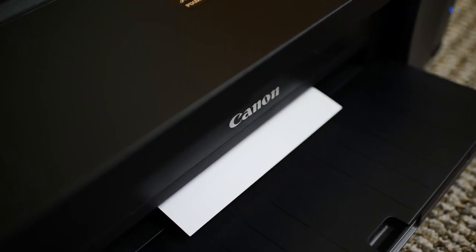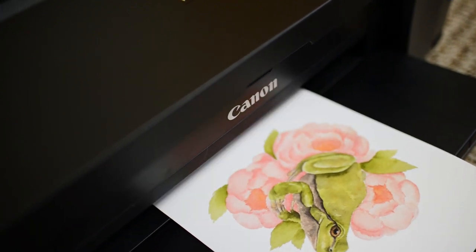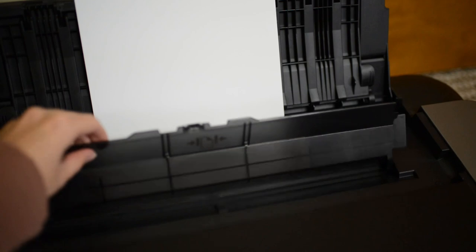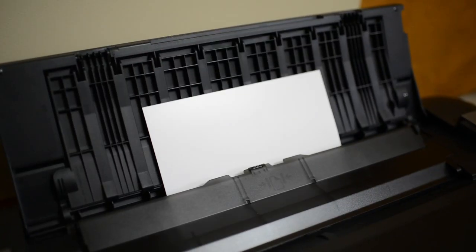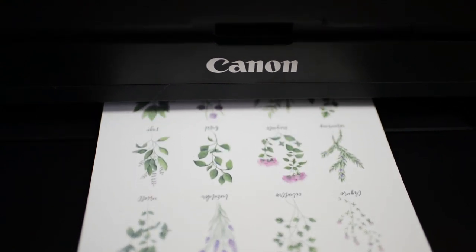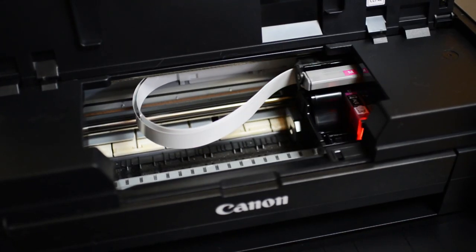I have a Canon PIXMA Pro 100 as my printer. I've been using it now for almost two years, and I 100% recommend it. It's a great printer to start out with, and I know of many other artists who also have this printer. There are other good printers I found that other artists use too, so I'll link those below.